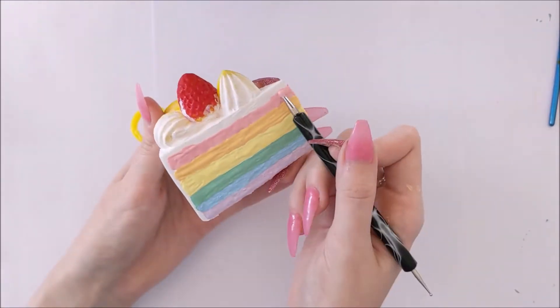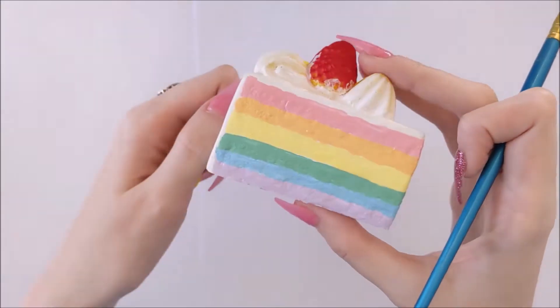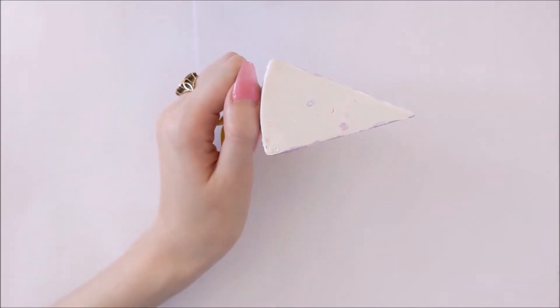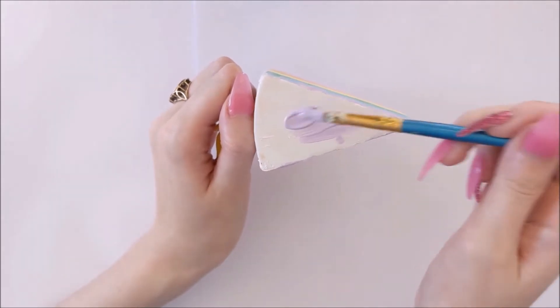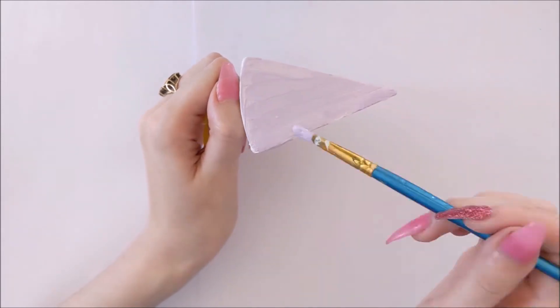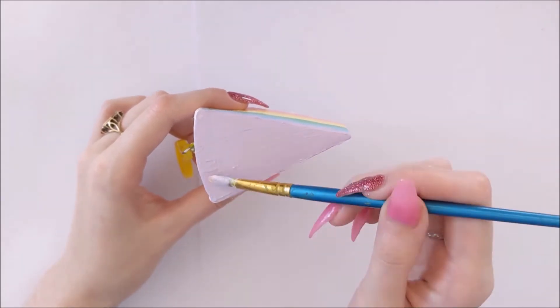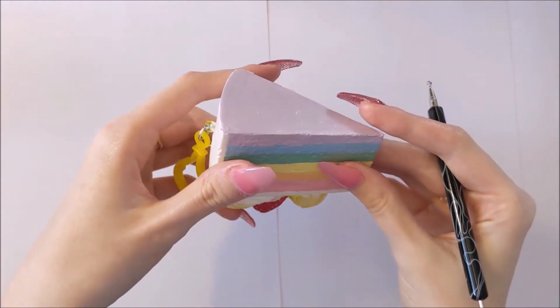Now that my rainbow cake is finished on the sides it's time to turn my attention to the bottom of the cake. I'm just going to use the last colour I used — the purple — and make it the base of the cake, so it carries on with my theme that each individual colour is a new layer of cake. And there we have the base of the squishy all finished.